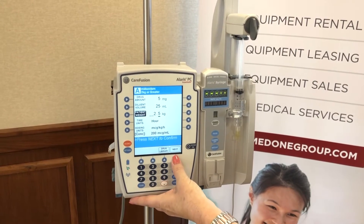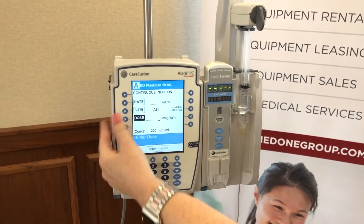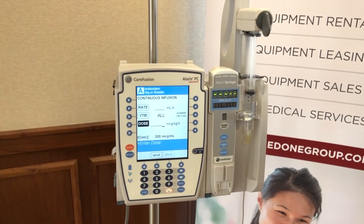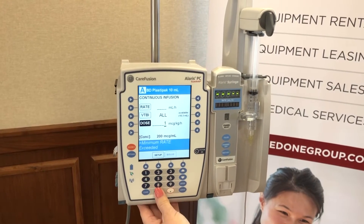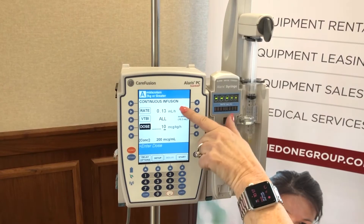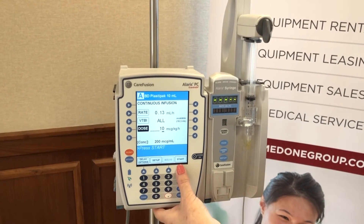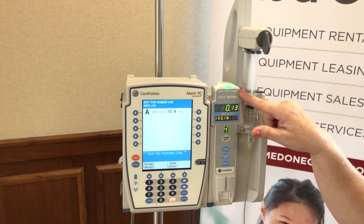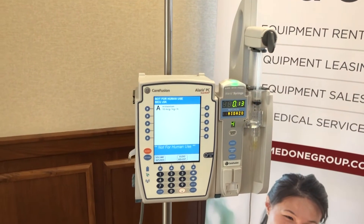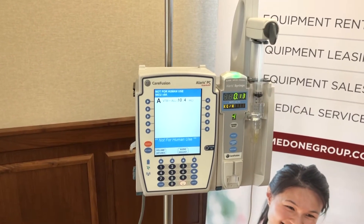Press the next button to confirm, then we're going to enter a dose — we highlight dose, leave the volume default to all, and put in a dose of 10 micrograms. It will calculate the rate because it's a rate/dose calculator. Then we press start. Again, the same green light meaning everything is good — the dose is listed below and the name and amount of the drug scroll through the marquee.